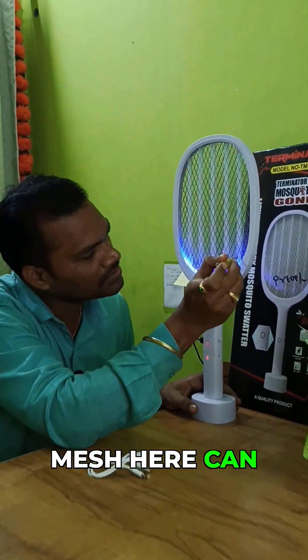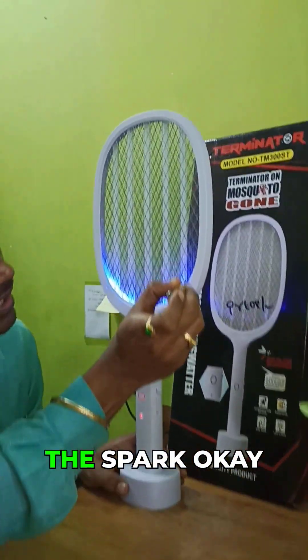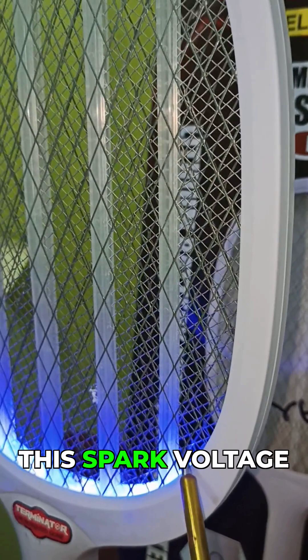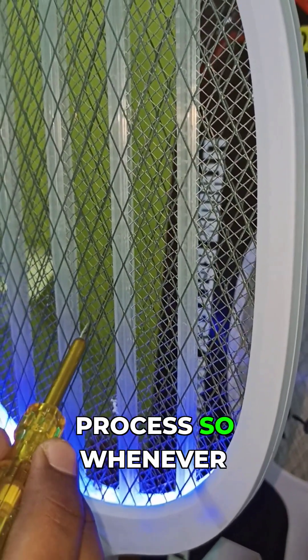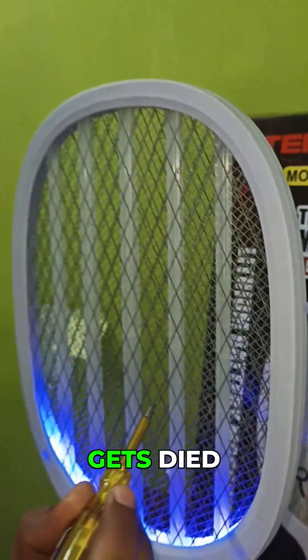Whenever a mosquito touches this mesh, you can see it produces a spark automatically, and high voltage is produced — the mosquito dies in that spark voltage. That's the testing process: whenever the mosquito hits this aluminum alloy mesh, it produces high voltage and the mosquito gets killed.